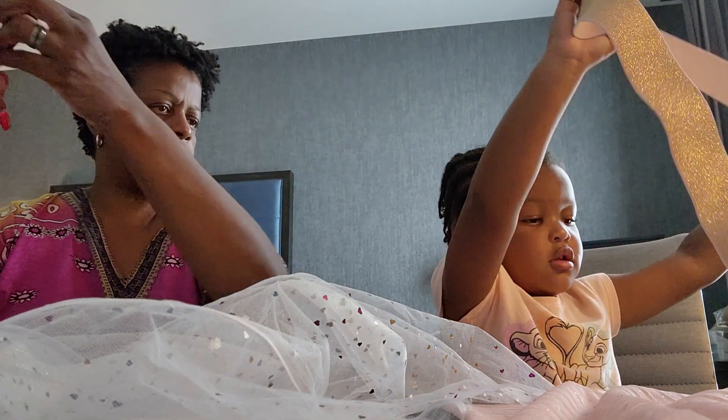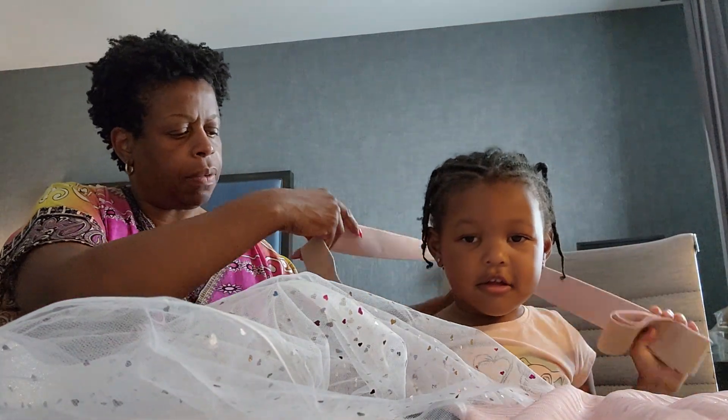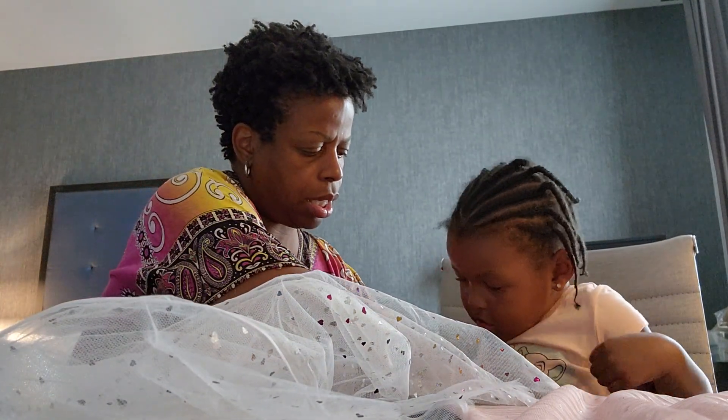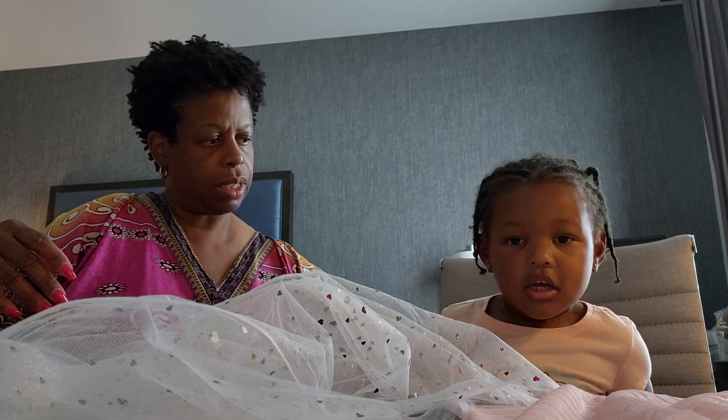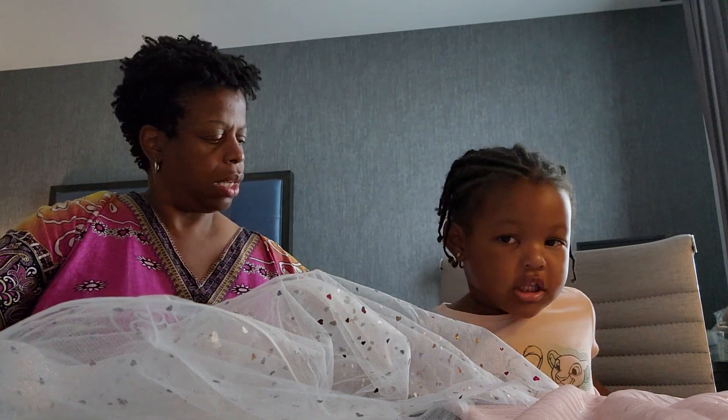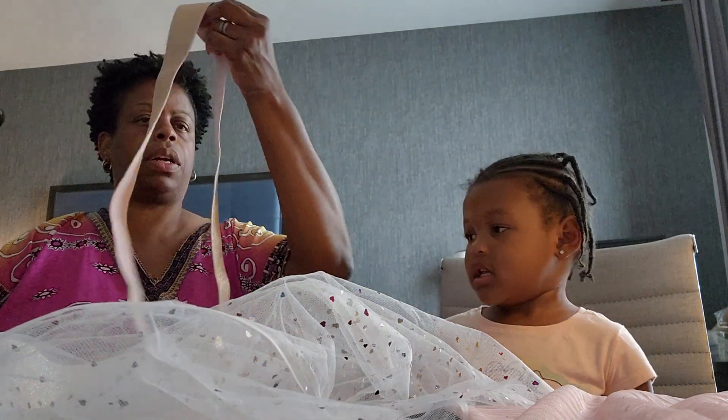Hand me that. Let me see. The strap is good. Let me put it around your tummy. Let's see. Is that good? Yes. That's the right size right there? Yes. That feel comfy? Yes. That's comfy. Okay.